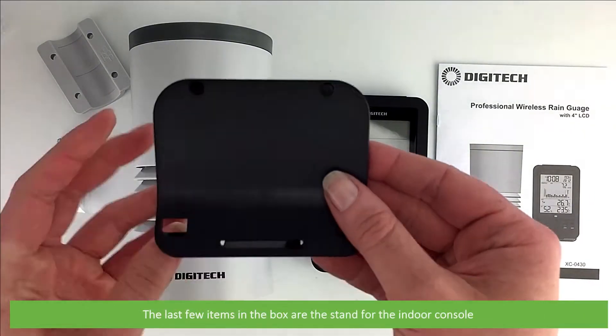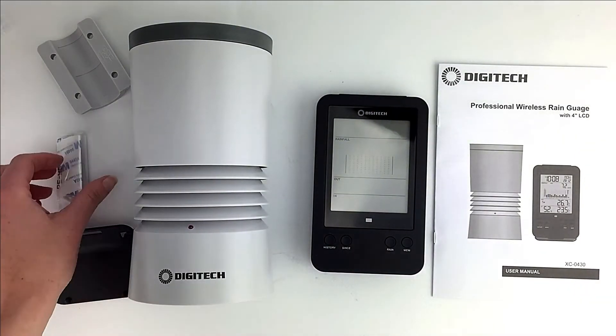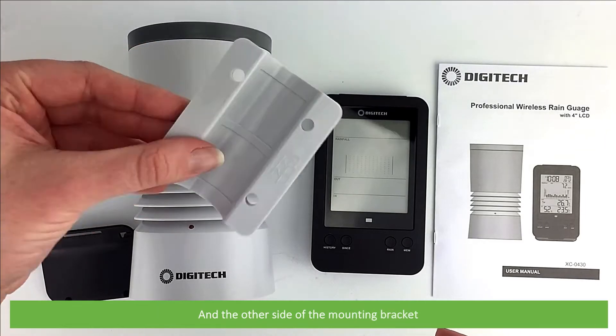The last few items in the box are the stand for the indoor console, a mounting hardware pack, and the other side of the mounting bracket.